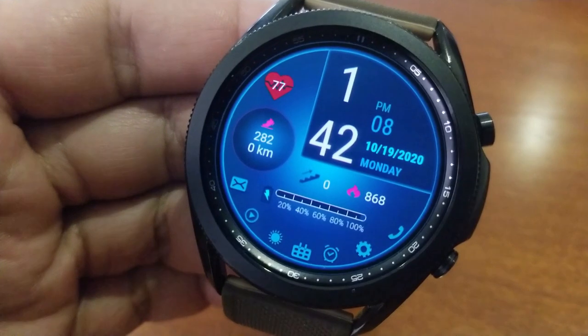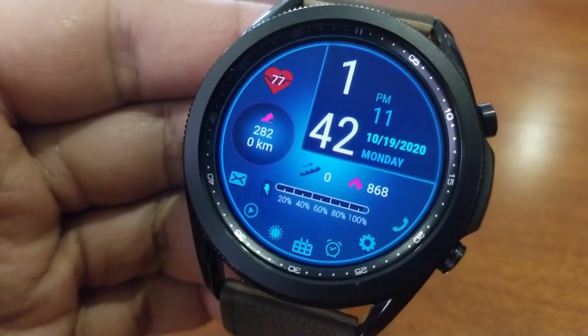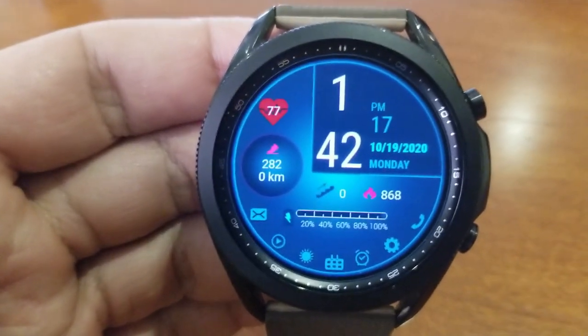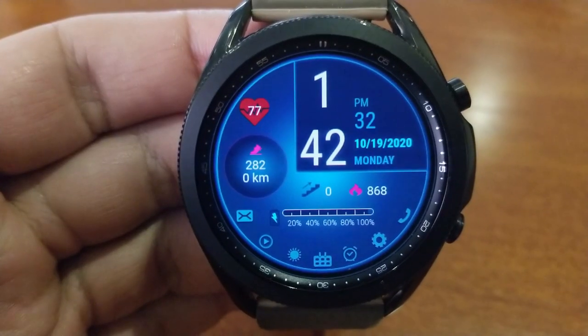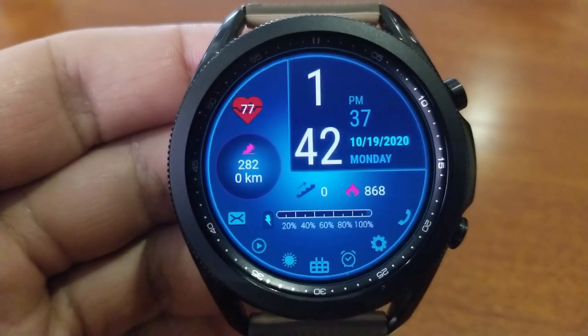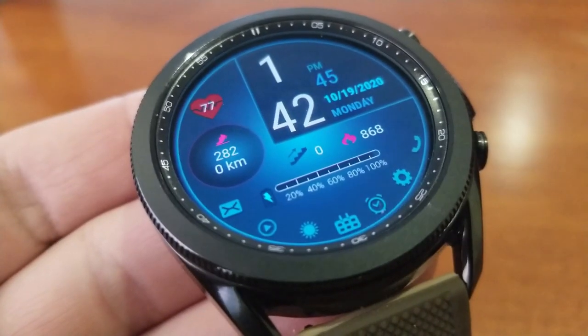For this one you get an interactive battery power bar along the bottom, and just above that are activity stats for your floors climbed and calories burnt. Your total steps count and distance traveled are shown in that circular display off to the left, and just above that is your last recorded heart rate. You also get nine app shortcuts on this model, as well as a colorful and easy-to-read AOD mode.